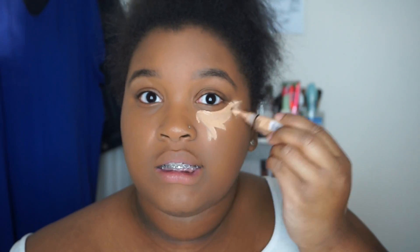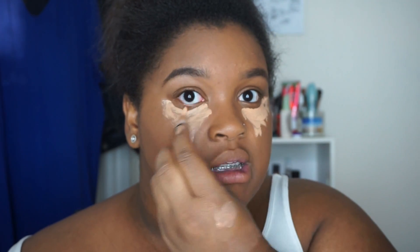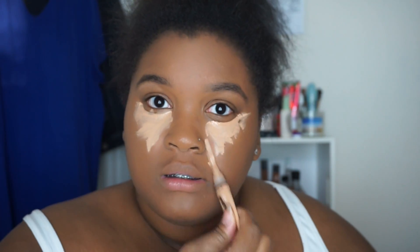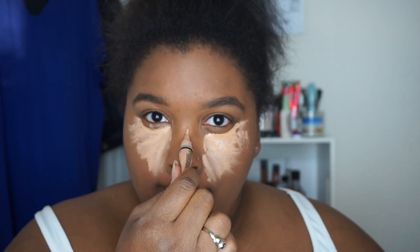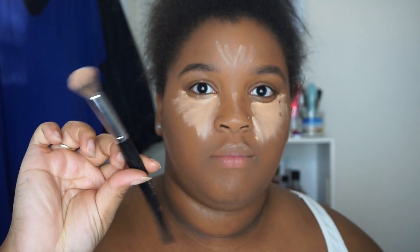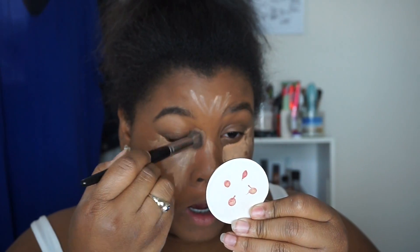Now I'm moving on to concealer. I really want to try some new concealers, so if you guys have favorites let me know down below. If there's one thing I'm skeptical about when finding new makeup products, it's concealers and foundations, because my skin color is really hard to match. To blend it out I'm using the Morphe E8 - it's a pretty small brush and it's really good for blending out concealer.